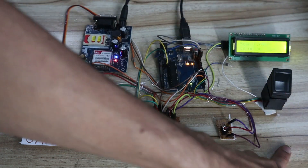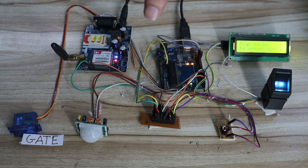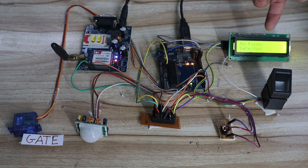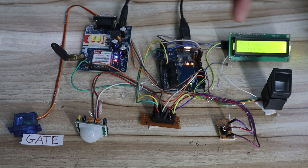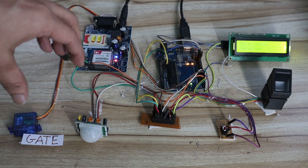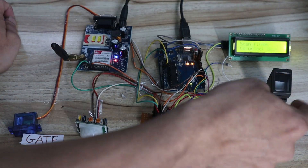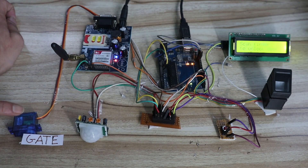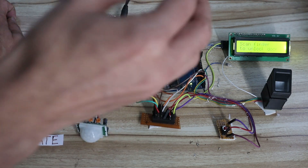Before starting, let me explain the project flow so you get a complete idea. On screen you can see we have an Arduino, an LCD, a GSM module SIM900A, a fingerprint sensor R307, a switch, a PIR sensor, and a servo motor. Basically, if a valid authorized user scans their finger on the fingerprint sensor, the gate will open and then close.